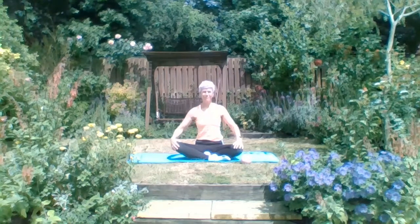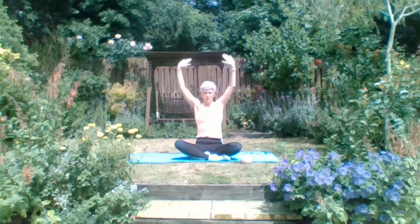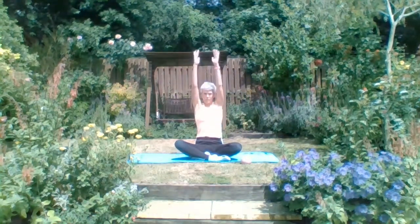We're going to come into cactus arms again - elbows in line with shoulders, ideally, otherwise just drop them if you need to. Inhale reach up and back to your cactus arms. Think about the back of your body, the muscles in between your shoulder blades as well as the back of the shoulders - those are the muscles we're trying to work here as we stretch out the chest and front of the body. Very good for posture.